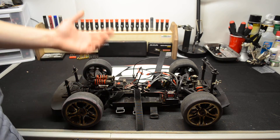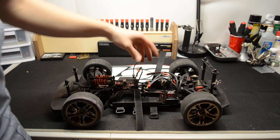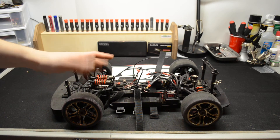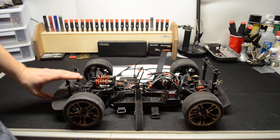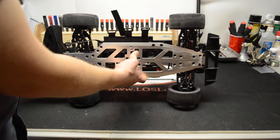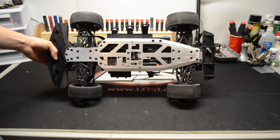Besides that, it runs really well — it's quick, it's fast, it handles good. It's about $300 cheaper than the X01 from Traxxas. What I like about it better is you get to build it yourself and pick out the electronics you want. I do like the way it looks.